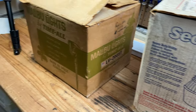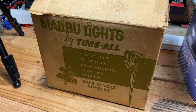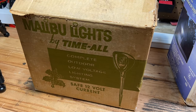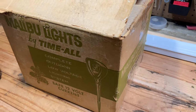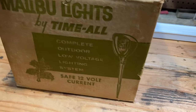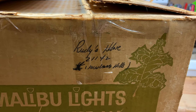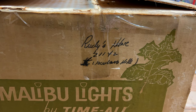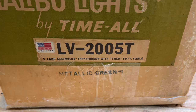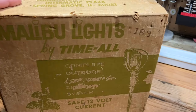Next to it we have something I wasn't expecting to find: some Malibu lights. These are little floodlights, 12 volt, for outdoor landscape lighting, and this is brand new in box. I went through it last night to make sure, and I believe everything is here — no instructions, but everything looks present. The outside packaging has nice old graphics. The model is a five lamp assembly, transformer with timer, 50 foot cable, metallic green color.